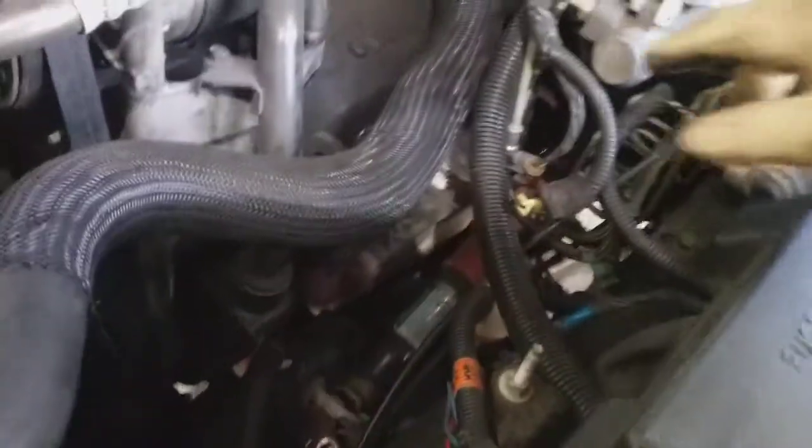The trick is for getting the center spark plug out on the driver's side. The way I do it is I disconnect the steering shaft from the steering box, which is way down in here underneath this black cover.